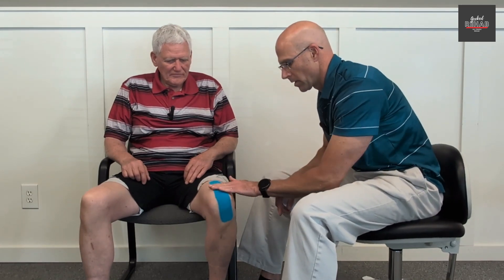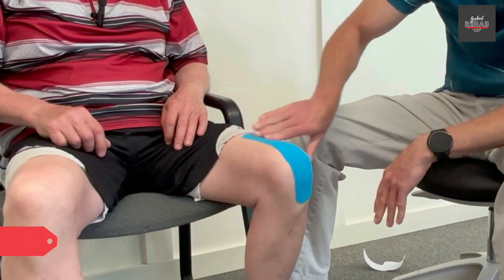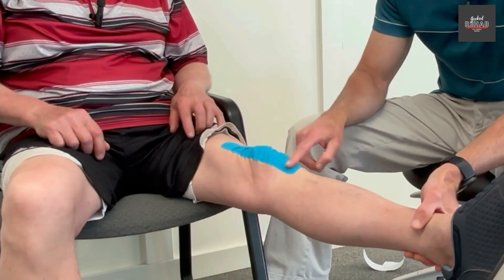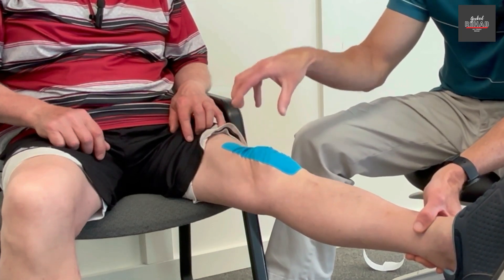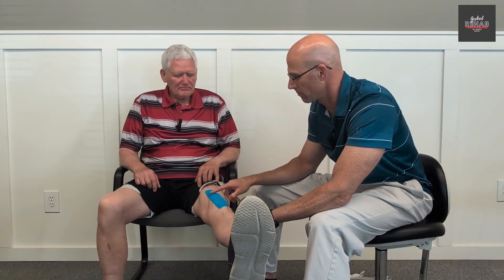You want to rub it on to get the adhesive activated. All right Doug, go ahead and straighten your leg up. That's what we're looking for — all those wrinkles, all those convolutions, are pulling the skin up and pulling the tissues below the skin up, decompressing everything underneath the tape. That's what we want. The more wrinkles, the better.